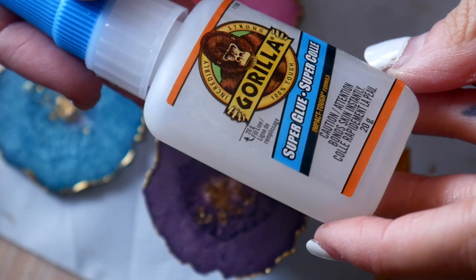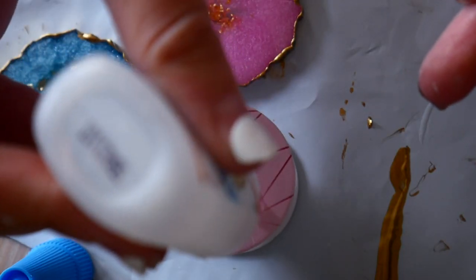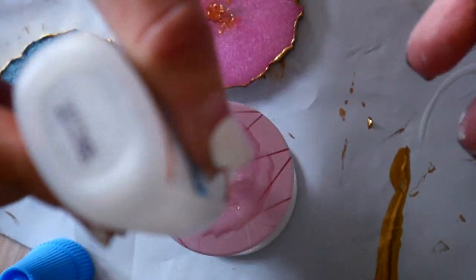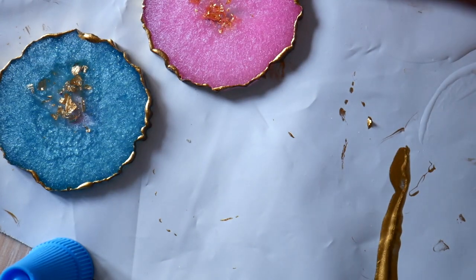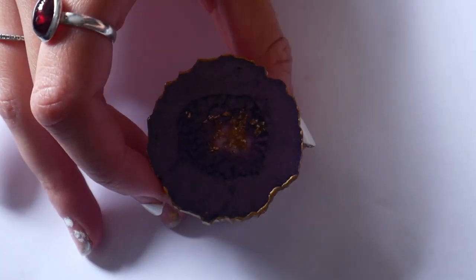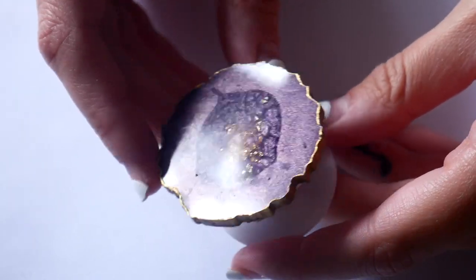Now it's time to turn them into actual popsockets once the paint and varnish has dried. I used this brand of super glue. Here I put the super glue a bit too close to the edges — if you put too much like I did, it spreads out and leaks over the edges. Here's how this one turned out; I did have a little bit of spillage over the side.